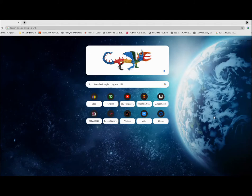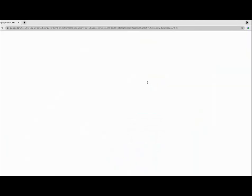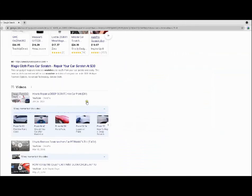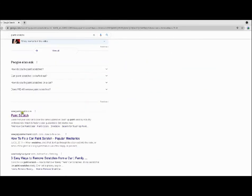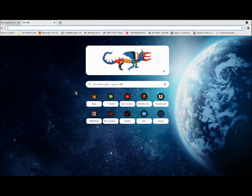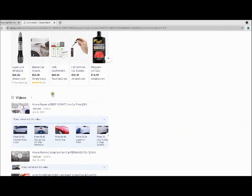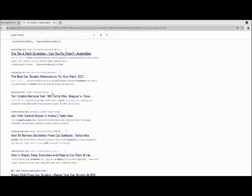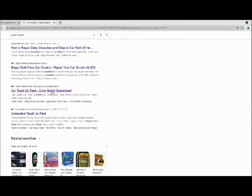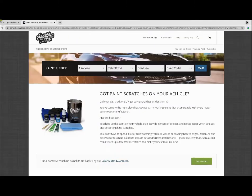Now on the computer, we're going to do a Google search for 'paint scratch' and see what comes up. We'll pick the PaintScratch site and open up another page, do another search, scroll down, and pick another site called Scratch Happens. We'll go to PaintScratch first while we wait for Scratch Happens to load.